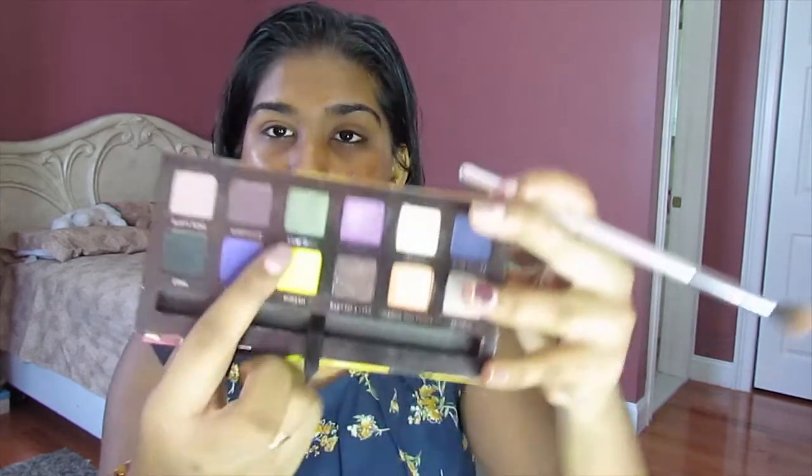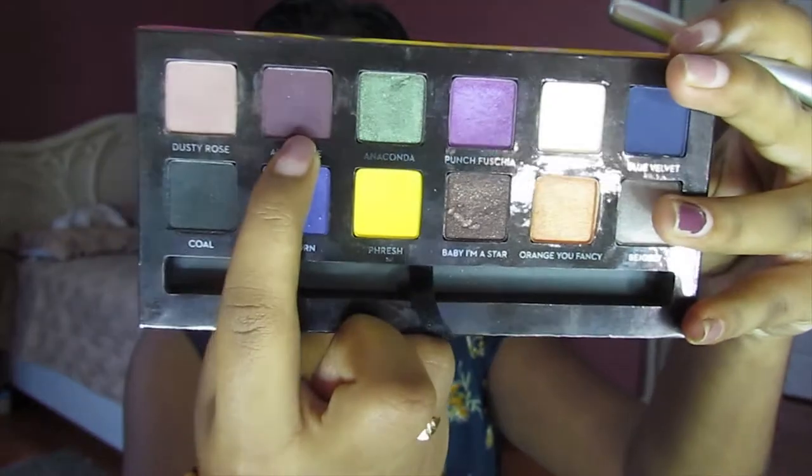Next, I'm going to go into the shade Aubergine, which is this purpley, sparkly shade. I'm going to put that in the crease. This is going to be a very simple look to create, but it won't look like a simple look.